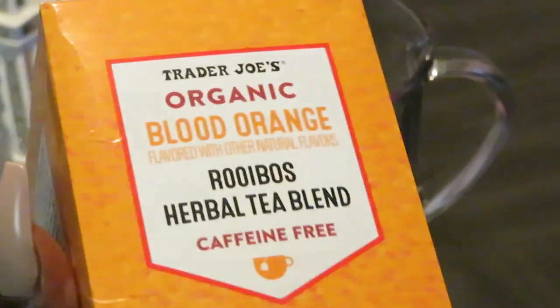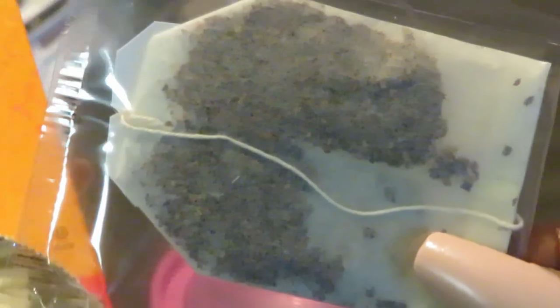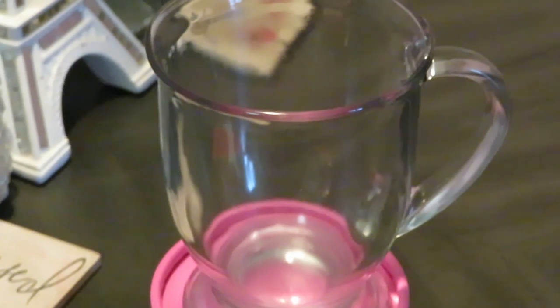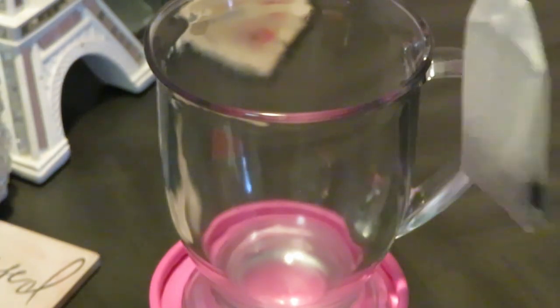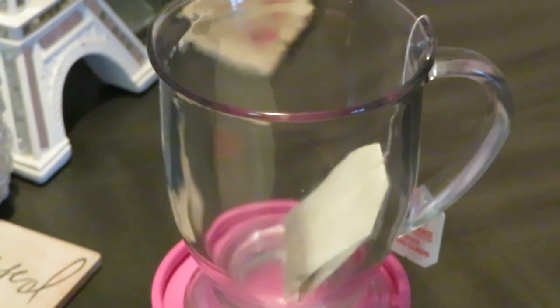Let me go ahead and get our tea bags out. Let's get one tea bag here and move the box out of the way. Let me get some scissors. If you want it really strong, add more tea bags, but one tea bag is good enough.